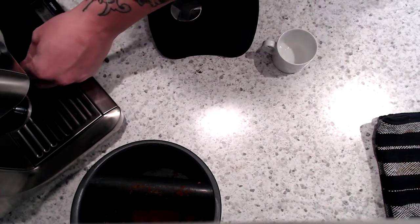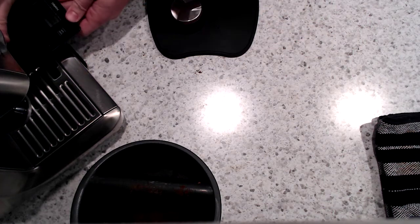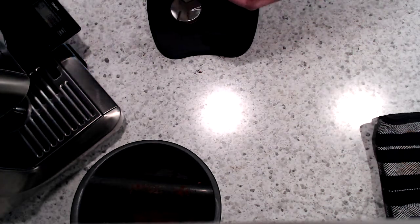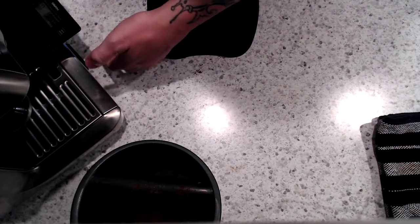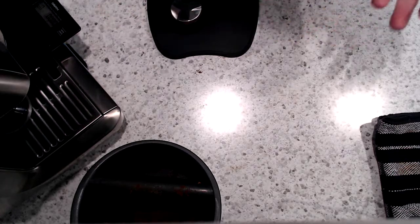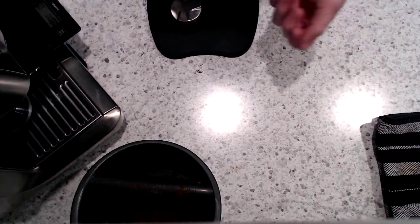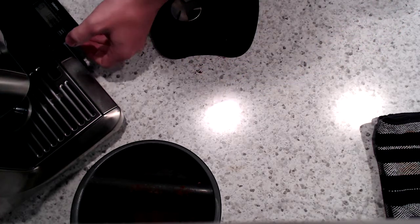Move my scale over, put my cup on it, re-tare, and start a pre-infusion and then brew process. My scale has a little timer, so I'll start that at the same time that I start pulling water from the boiler. You'll see a 7-second infusion, and then it will start pulling the espresso.